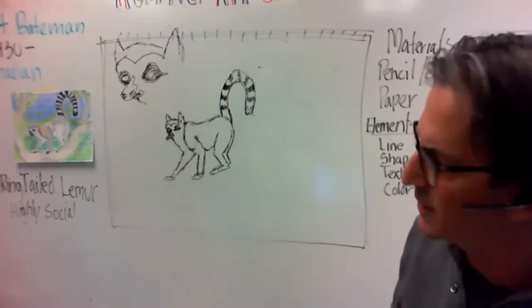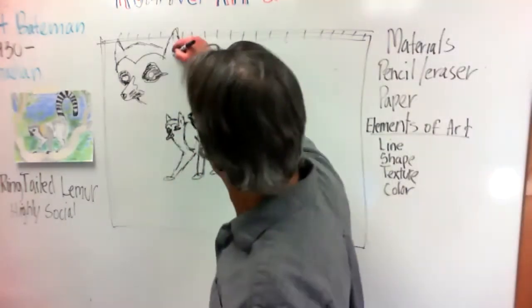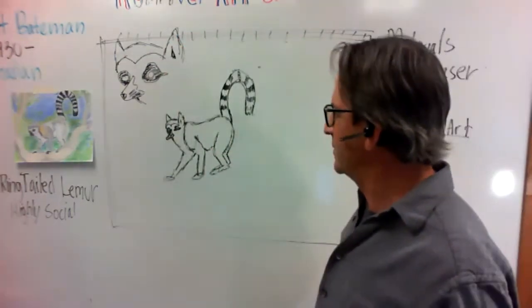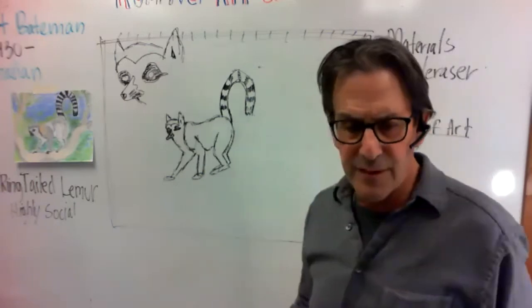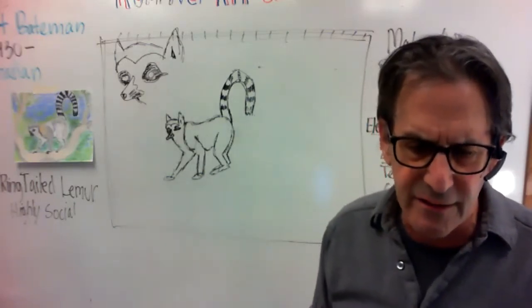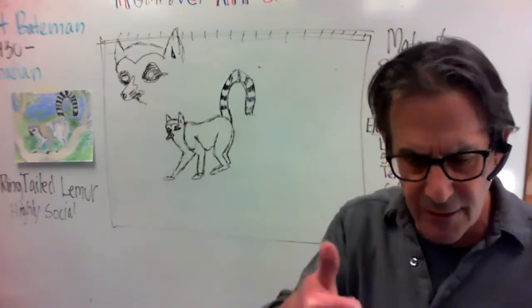You guys have it, so you can add those little details to your lemur's head. For his feet — are you guys ready? Give me a thumbs up when you're ready for the feet.